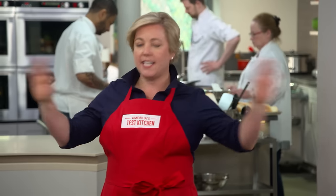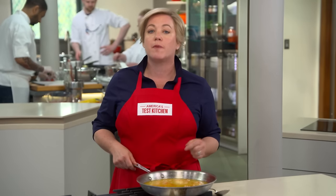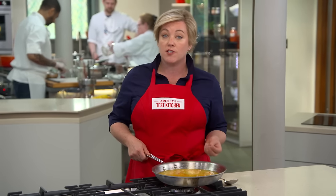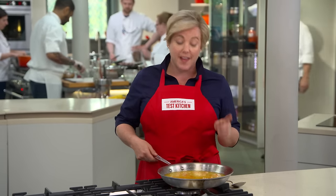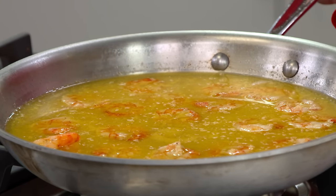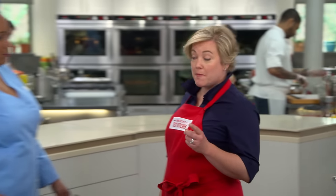Today, we're not sautéing any shrimp, which is a pretty remarkable statement when you consider that we're about to make shrimp scampi. Because if you look up this recipe in nearly any cookbook, you'll find the same set of instructions: sauté some shrimp, then make a quick garlic-and-butter sauce. But that will net you overcooked shrimp, a broken sauce that's greasy on top, and an overpowering garlic flavor. But today, Ella's going to show us a better way to make this classic dish.